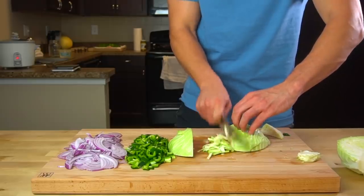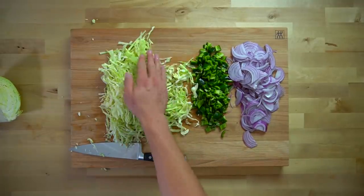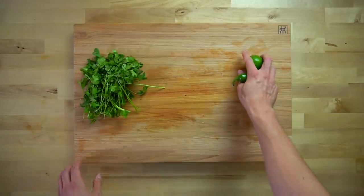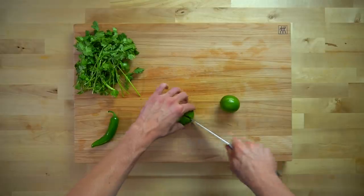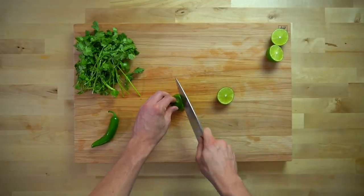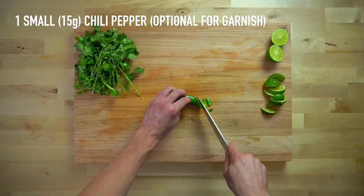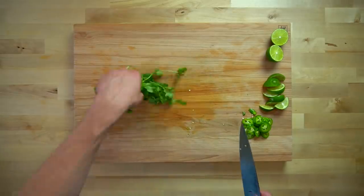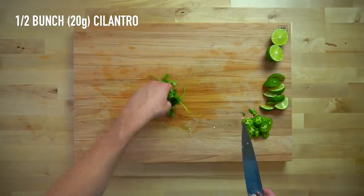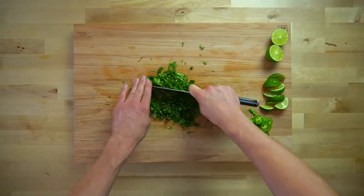Cabbage is one of my secret weapons for bulking up the volume of meals without adding many calories. If you don't want to shred a head yourself, you can buy the pre-shredded stuff in the bag. Next, roll out a couple of limes — one for juicing and one as an optional garnish. Another optional garnish would be one small chili pepper, about 15 grams. Depending on how spicy you want things, you can use either a jalapeño or a serrano. Our last bit of knife work is to take half a bunch, or 20 grams of cilantro, and roughly chop it for the cilantro lime rice.